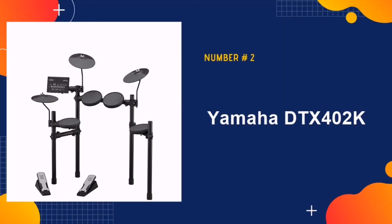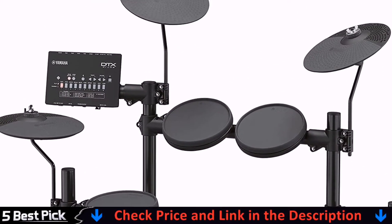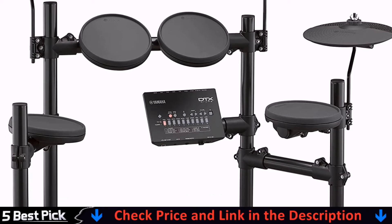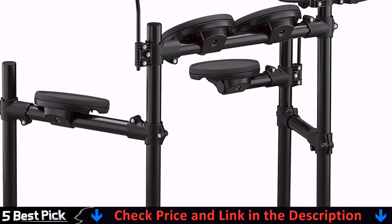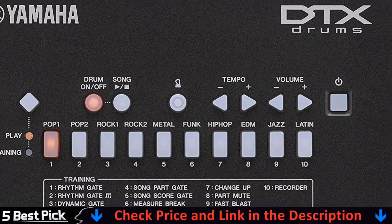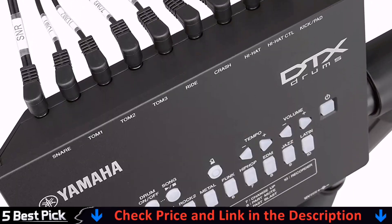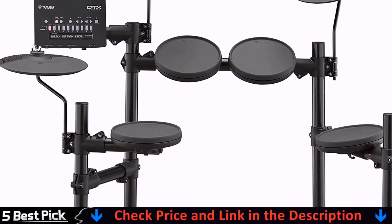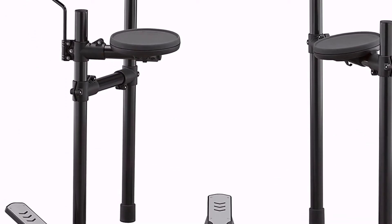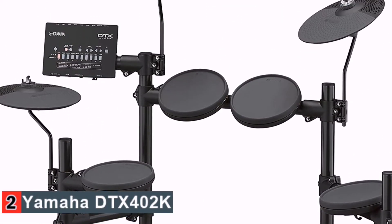Our second best electric drum set for beginners is the Yamaha DTX402K. This module features 10 customizable kits with 287 expressive drum and percussion sounds. Alongside this are 10 training tools including fast blast, pad gate, rhythm gate and recording functions, which offers deeper kit customization and some excellent training functions. Our favorite is a neat little thing called the DTX drum lesson program, which scores you on your performance for each song and rewards you with a certificate at the end of it. If you're looking for a kit with a focus on education and development.